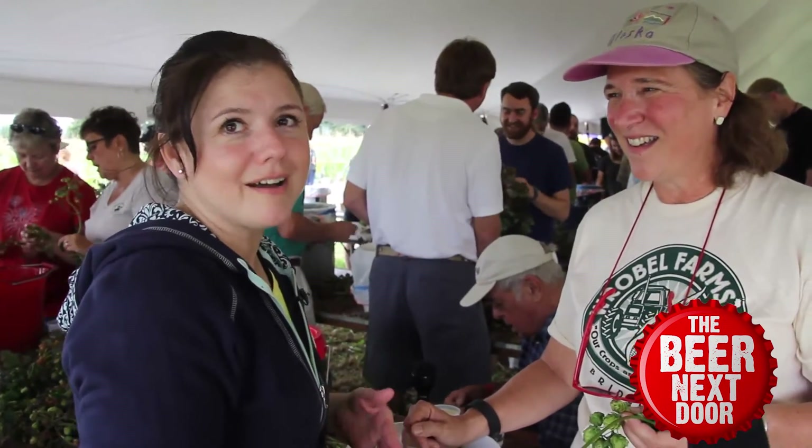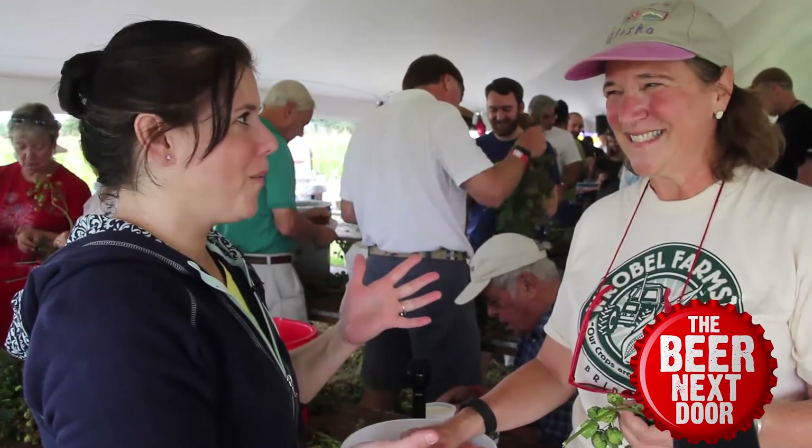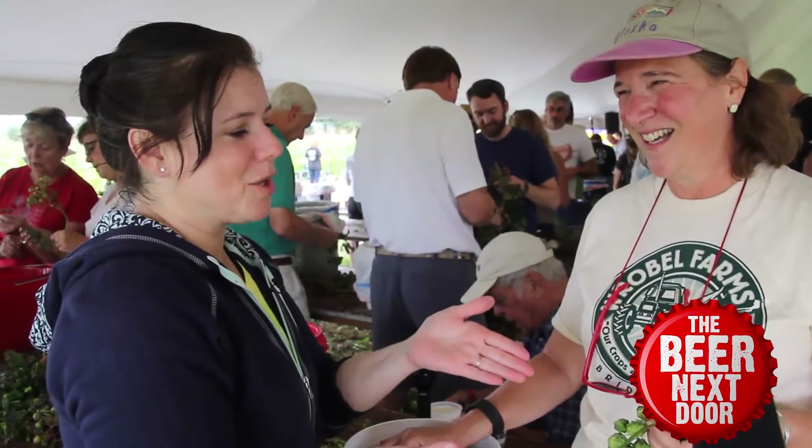We are here with Susan Kahn, she's Jim Robles' wife, and in addition to the many hats you wear, one is being an expert, and you're going to show me how to pick hops.